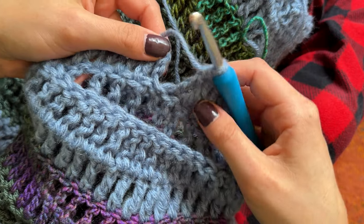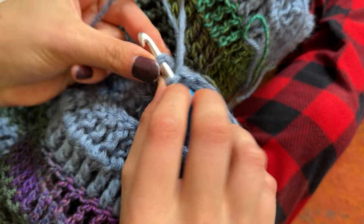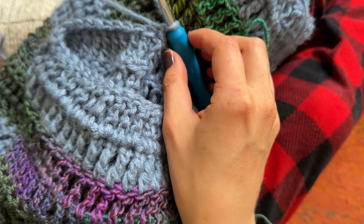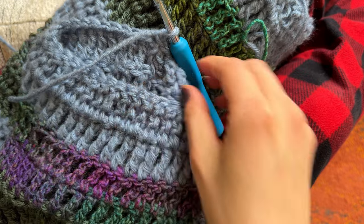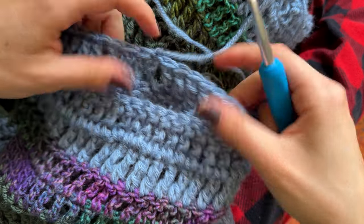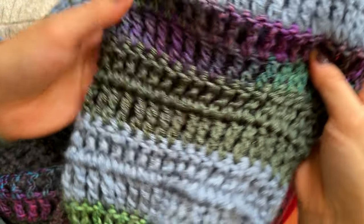I finished the sleeve and now to finish it off — same as the body — you're going to slip stitch into the top of the chain three, chain one, and then cut your yarn. Pull out the yarn, give it a little tug, and there is the second sleeve completely finished.